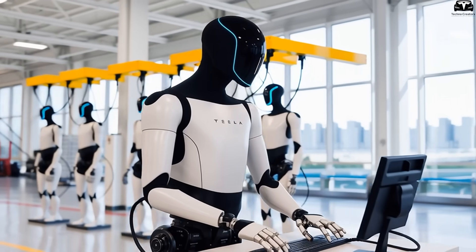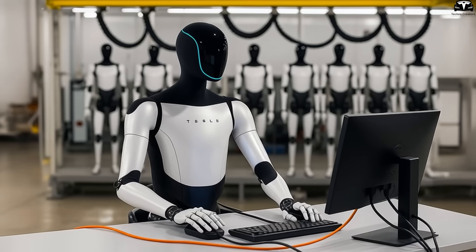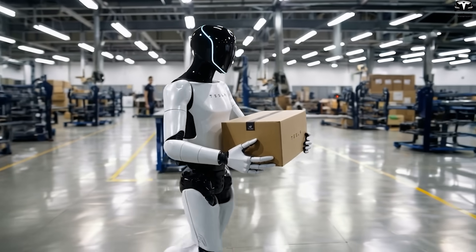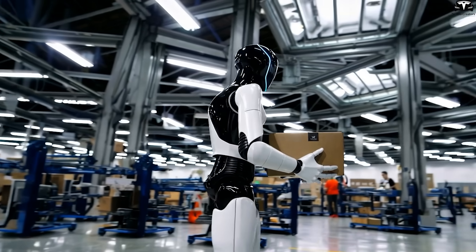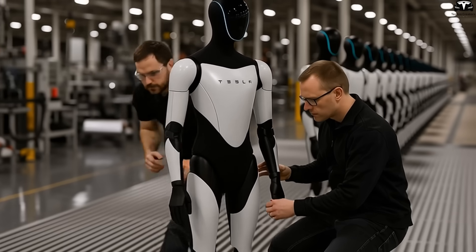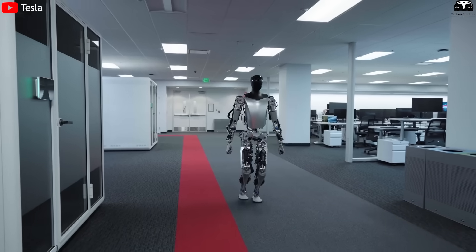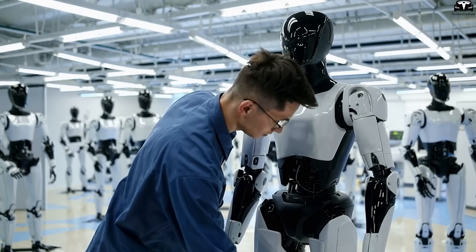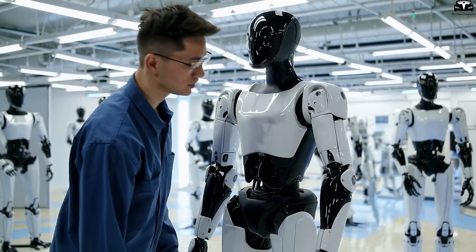The second driving factor behind the redesign is weight and energy efficiency. Optimus Gen 3 weighs only around 110 pounds compared to the previous version's nearly 160 pounds. Cutting over 50 pounds allows the robot to move more nimbly while reducing material usage and lowering battery and mechanical wear costs. To achieve this, Tesla restructured the entire chassis, utilizing a combination of extruded aluminum, carbon fiber, and composite materials in areas like the chest and calves. This shows Tesla has fundamentally altered both mechanical logic and materials to pursue holistic optimization for both performance and large-scale production.